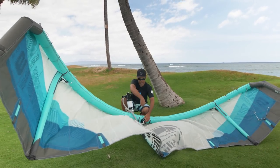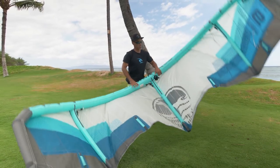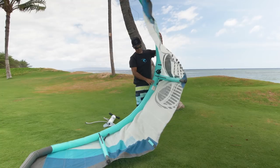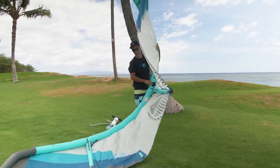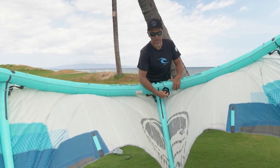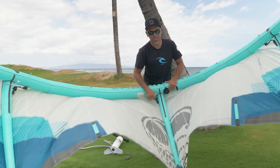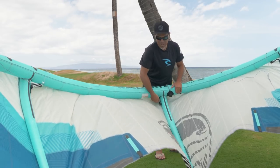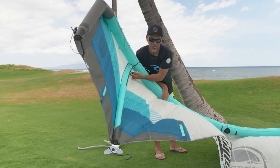Once I feel like I'm at the correct pressure on the gauge, I'll do that secondary test referenced in the pre-flight check video — just feeling the kite and putting it on its side to see if it'll support its weight. I'll go ahead and disconnect the pump, put the kite on its side, and you can see it clearly supports its own weight. Even if I push back on it, it springs back and has a nice firm pressure. So I'll go ahead and cap this off, closing the top cap and seating the velcro down on the cover.